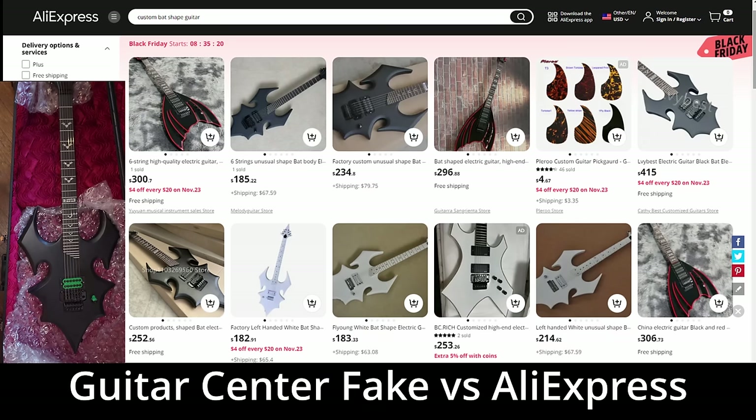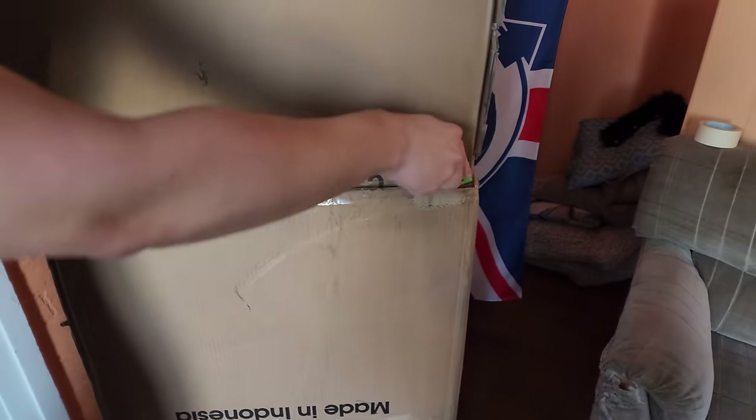The fake guitar that Guitar Center sold me is the exact guitar you can purchase on eBay or AliExpress, running you around $250 to $300. Guitar Center sold the fake to me for $499.